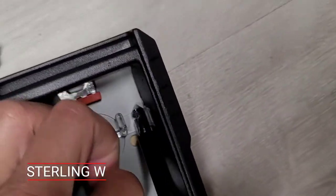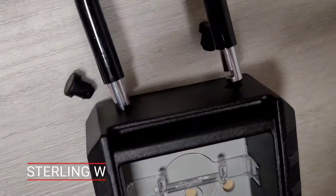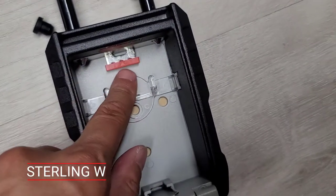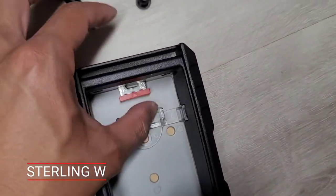There are little plugs to plug on the top of the shackle holes, so if you decide to mount this to a wall, no water will get into the box, which is nice. The shackle just goes on top and it's a mechanical lock that locks in place to a bar. It is run by a combo lock and you can readjust it to whatever four digits you want.